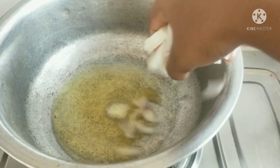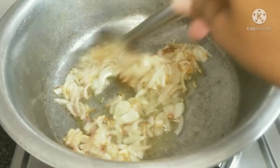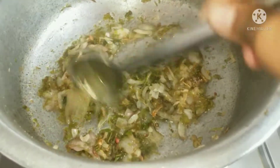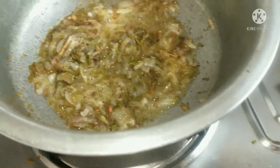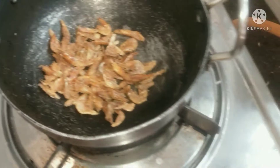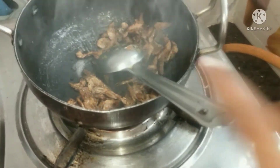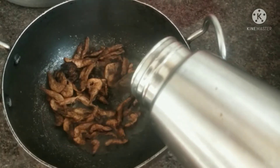I will fry two medium-size onions until brown color. Then I will add the tomatoes. I will add a medium-size 1 spoon of mustard and mix it up. Then put the oil in a bit of hot water.